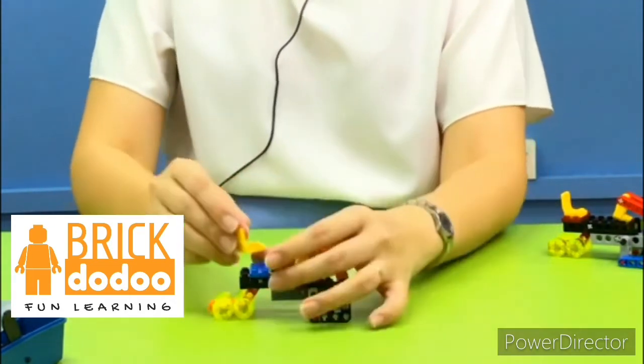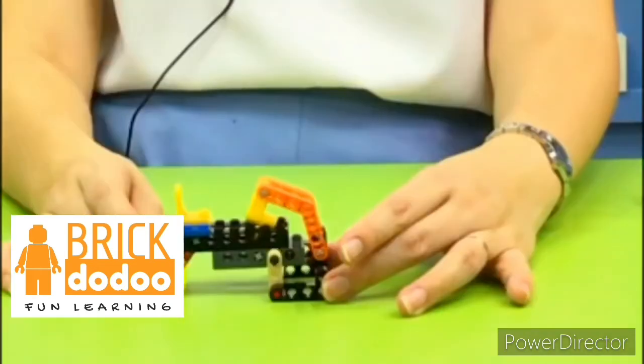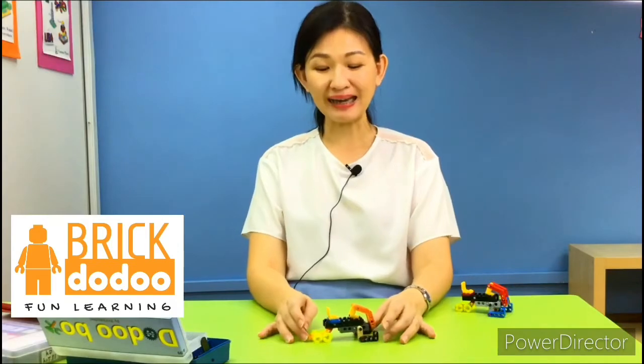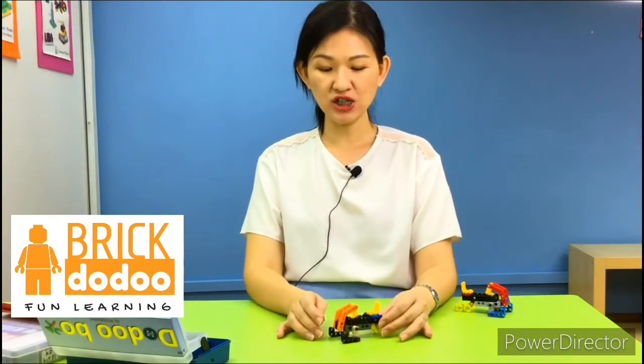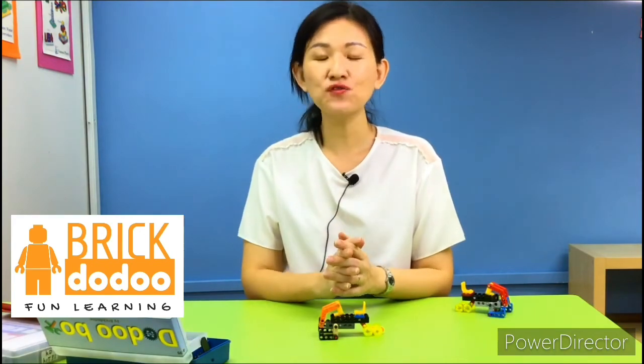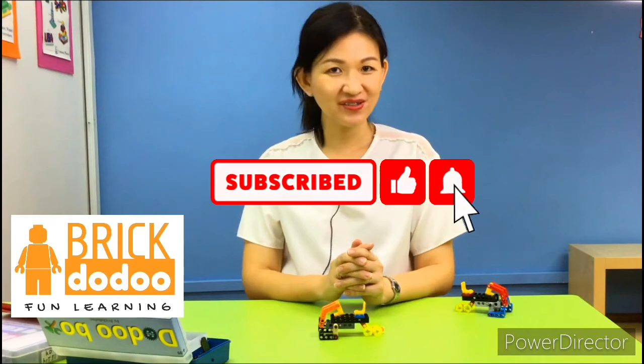Now I can put the little seat here — so cute! Our snowmobile is done! I hope you like it. I like it too — after building it I find it very cool in terms of its function and design. I would say this model is moderate difficulty. I hope you enjoy it and can play with your imagination — you are in a snow place! Don't forget to like and subscribe to our channel. See you next time!